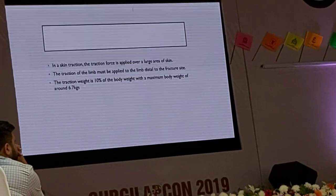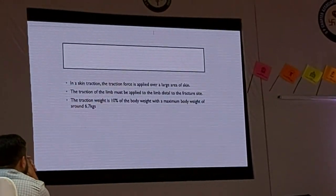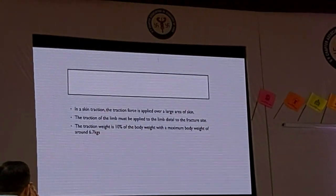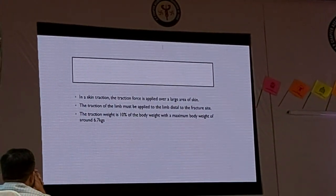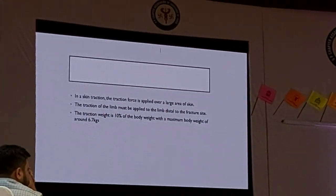In a skin traction, the traction force is applied over a large area of skin. The traction must be applied to the affected limb, and the traction rate is 10% of the body weight, with a maximum weight of around 6.7 kg.